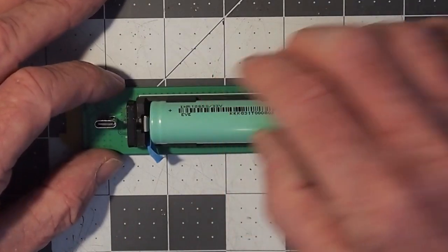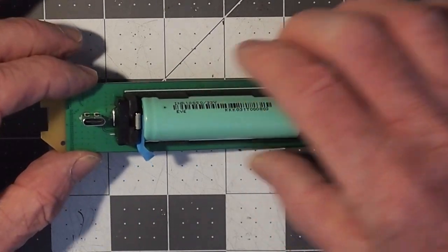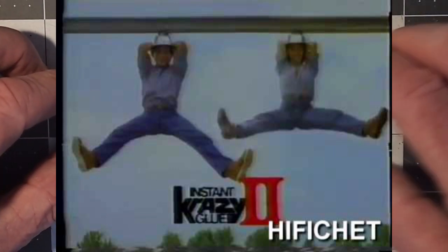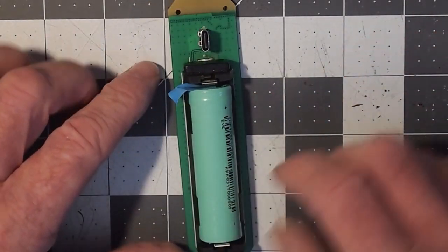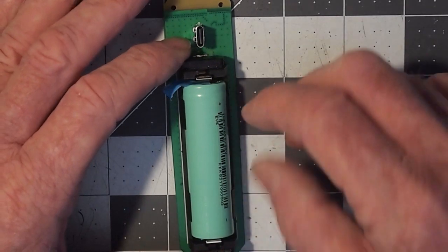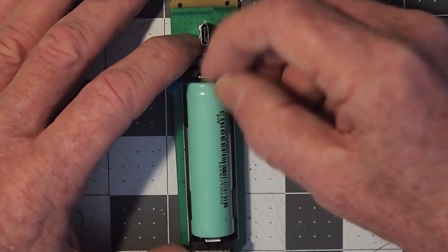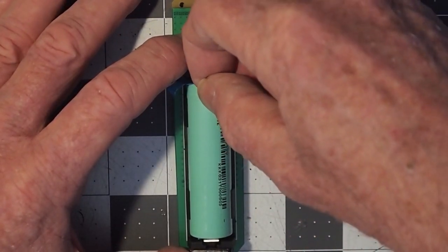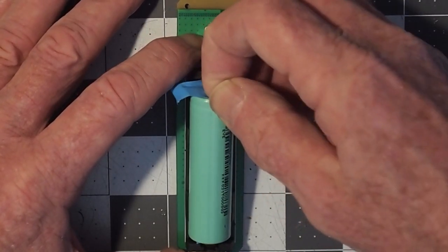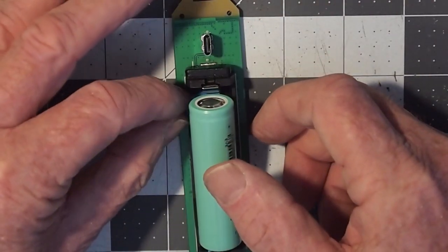There's a good and a bad way to remove the battery because these battery docks are not super strong. So there's a good way and a bad way to remove these batteries, and the best way I can think of is: with one hand grab the front and back of the dock, and then with your other finger take the battery — I'm on the positive end here with my finger — push it back toward you and then lift up while you're pushing. That doesn't tend to want to pull the dock off of the circuit board.